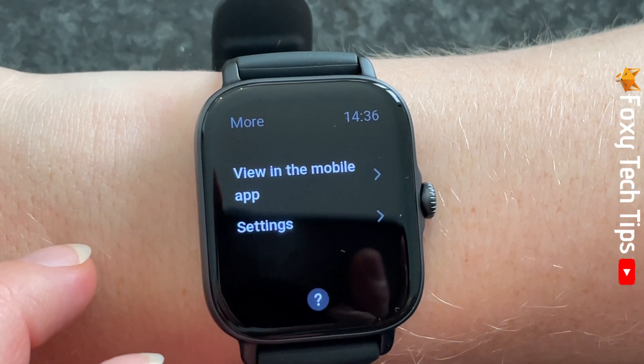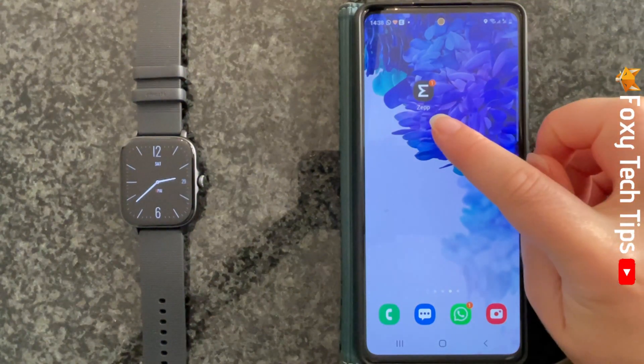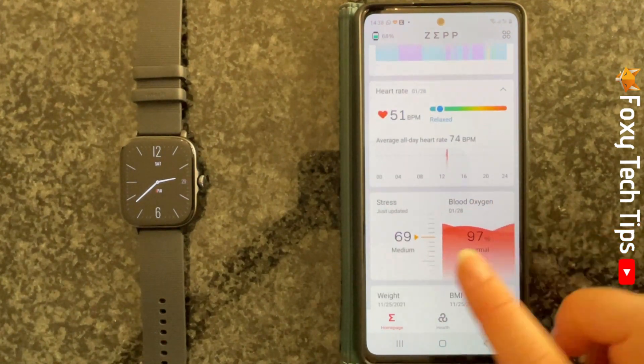You can open the Zep app on your phone to see more stress data. Scroll down the Zep homepage and tap on stress.